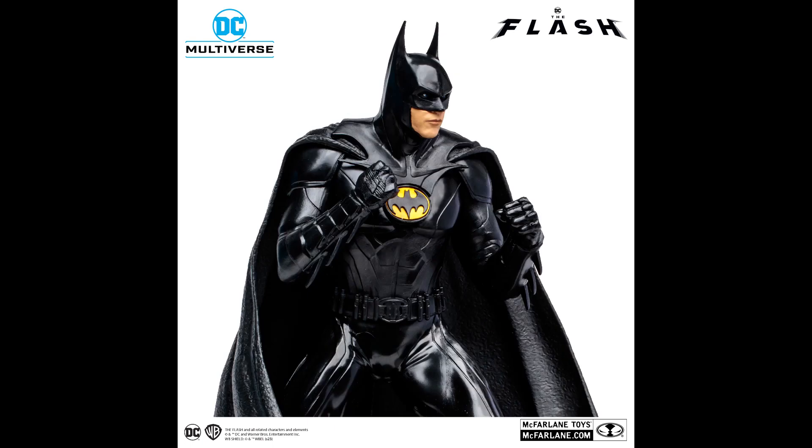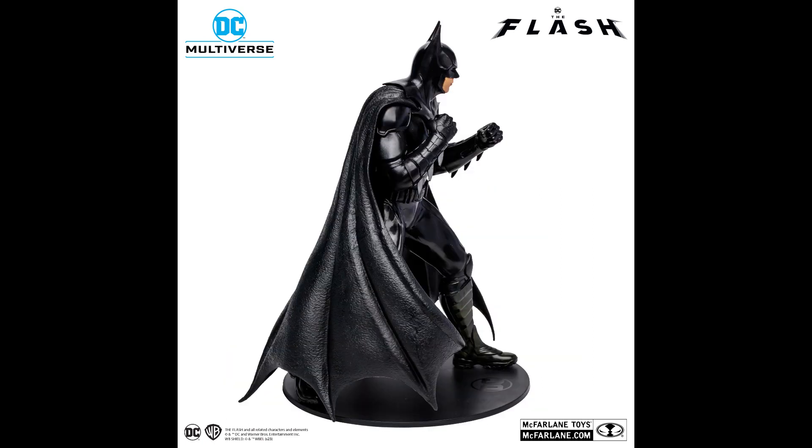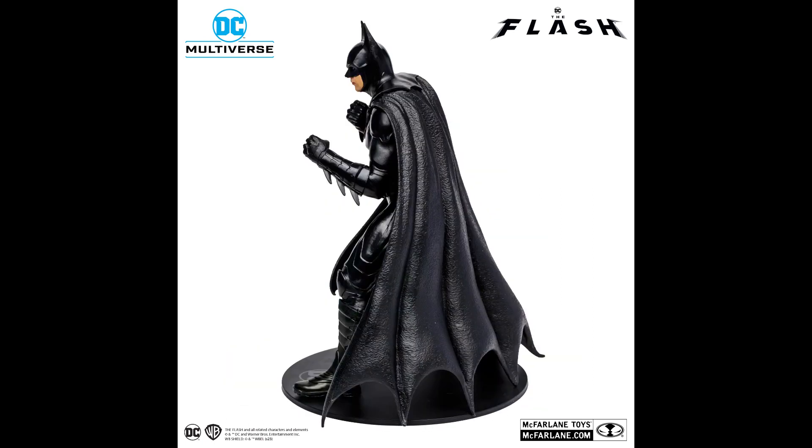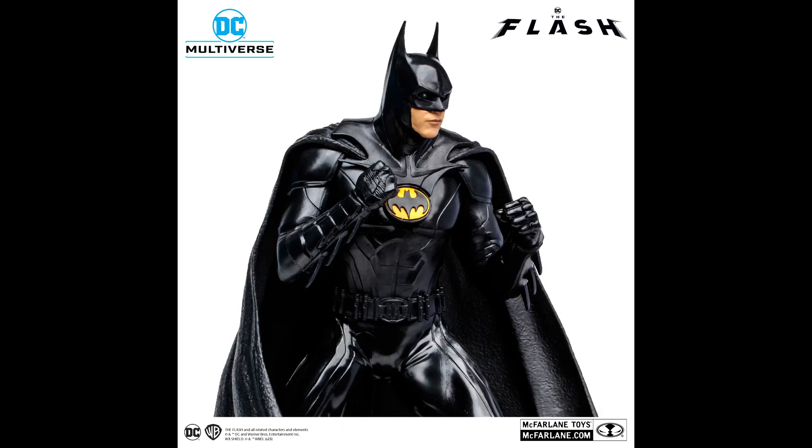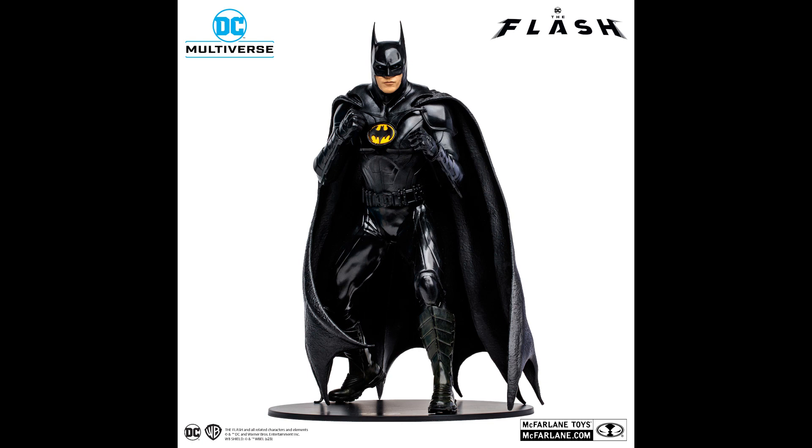The suit does look very shiny and slick compared to the matte finish we saw in the old previous movies. I'm not sure if this will be in the film, as based on what I've seen in the trailers and photos it didn't look that shiny — but maybe it's only for this statue. A hard cape is used, as expected for all McFarlane Batmans. In terms of likeness, it's not perfect — I feel they could do better — but that symbol in the middle certainly helps.